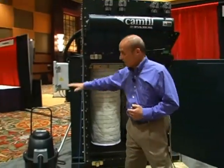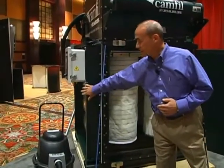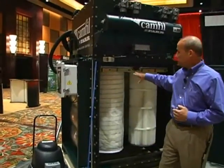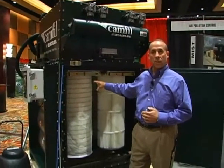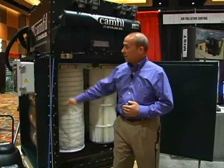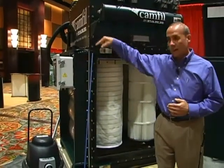This unit has deflagration protection on this side, set up to make sure that if there is an explosion, it's handled properly. There are a lot of different types of filter media, but predominantly flame retardant or carbon impregnated media in the thermal spray applications, complete control panels here.